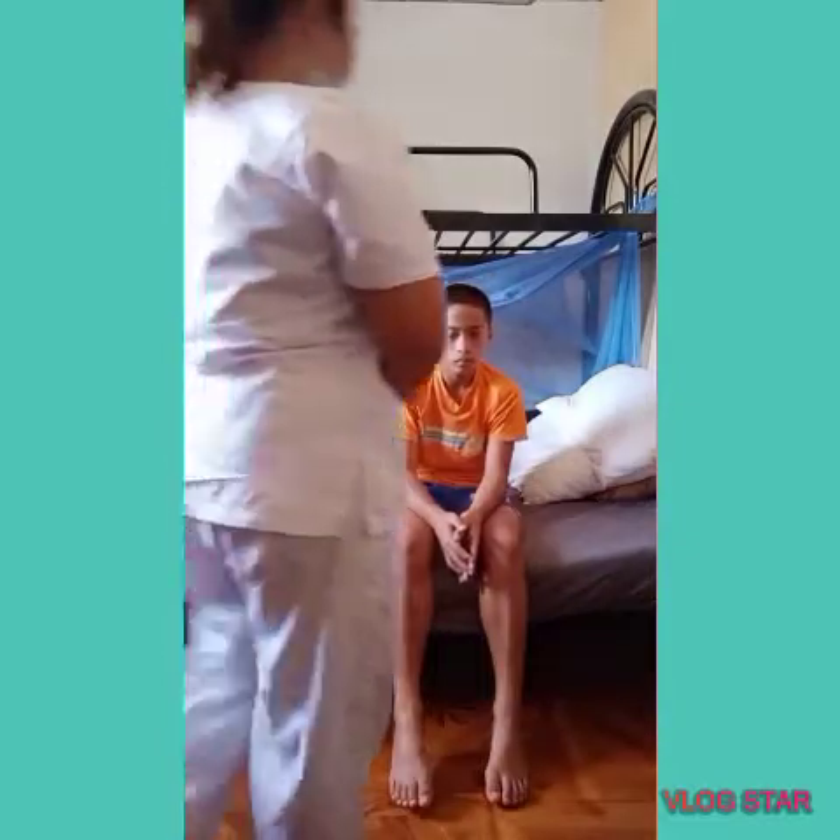Mr. Clarkson, the first procedure is breathing through the nose and exhaling through the mouth. Take this and let's do this — do it for at least three times.